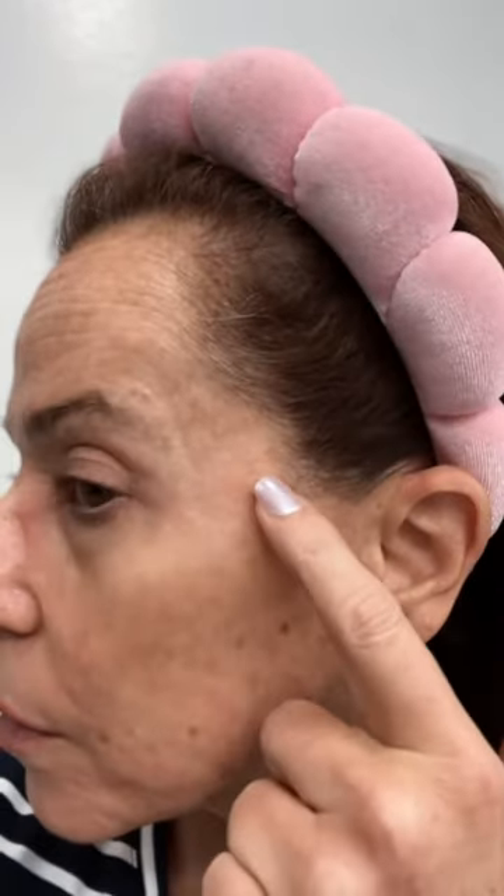I woke up this morning with a face full of hives. You can't see it all clearly in the video, but trust me, I can feel it. It's all over the areas I'm pointing out — really heavy around the sides of my nose, the sides of my face, my forehead, and a little bit on my neck. Unfortunately, I have no idea what caused it. They started to pop up last night, and when I woke up this morning they were just everywhere. You can still see some redness here, and I can still feel the bumps and the itchiness underneath.